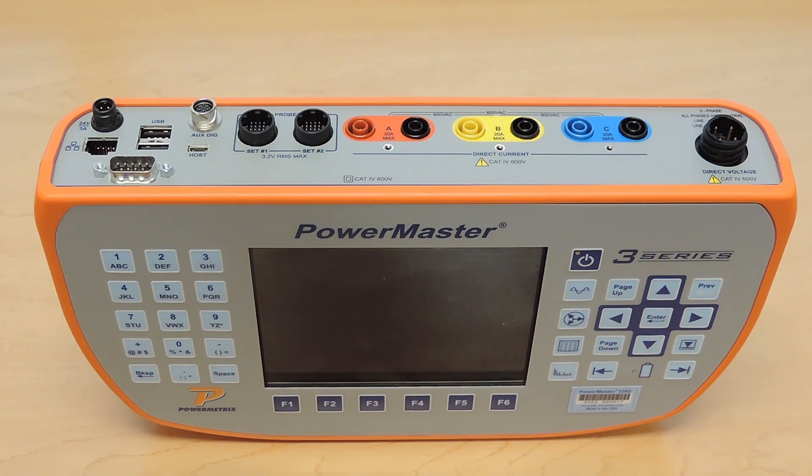And finally, to the far right you have your direct voltage connections, which is three-phase voltage and a neutral.